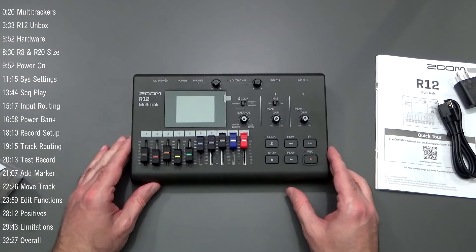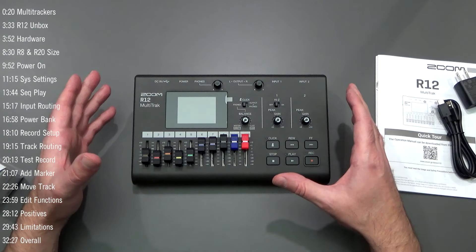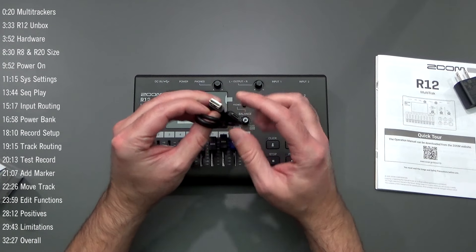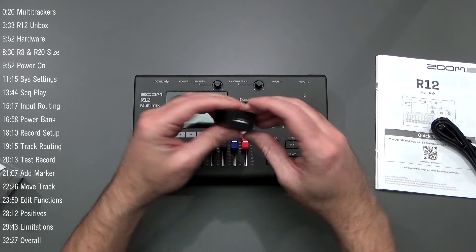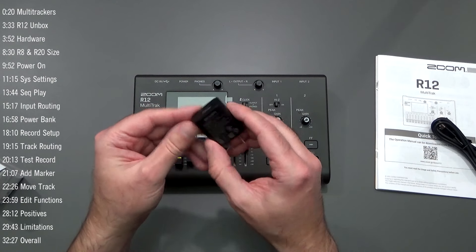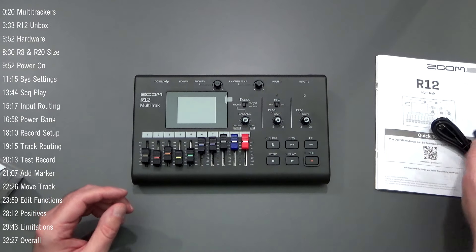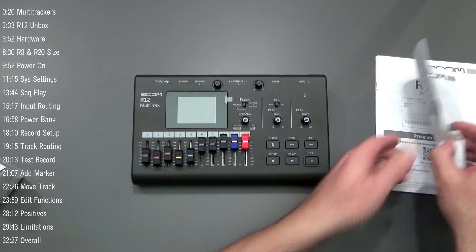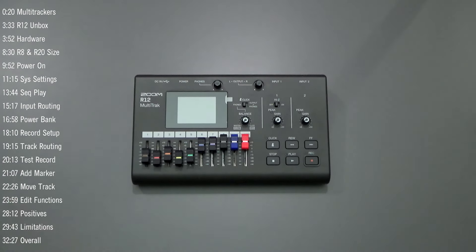We have the Zoom R12 in front of us — it's a very compact unit. It comes with a USB Type-A to USB Type-C cable along with a power adapter in the box. The power adapter is just five volts, one amp, so you can use pretty much any power adapter you have. You also get instruction manuals and some warranty cards. That's it.